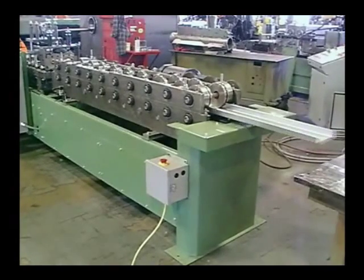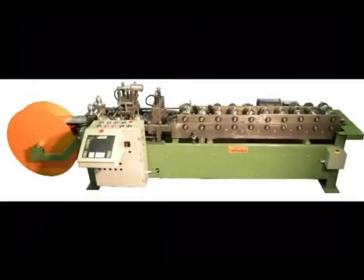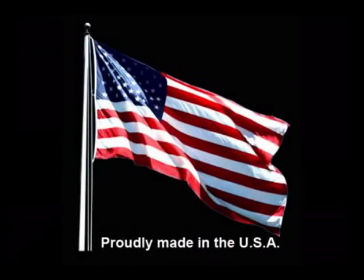The e-stud line is compact and designed for the light commercial industry. Its unitized construction allows it to be taken to the job site, relocated within the plant where needed, or easily stored between jobs or applications.